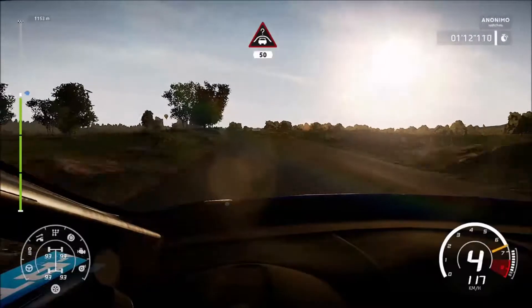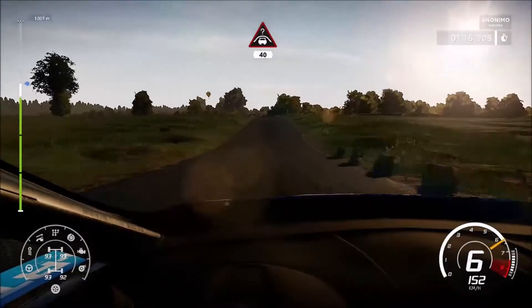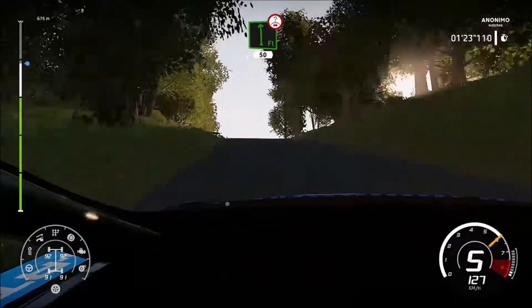Crest keep middle 50, keep middle for crest 40. Left six into right six short, don't cut uphill into flat left over crest 50, caution.